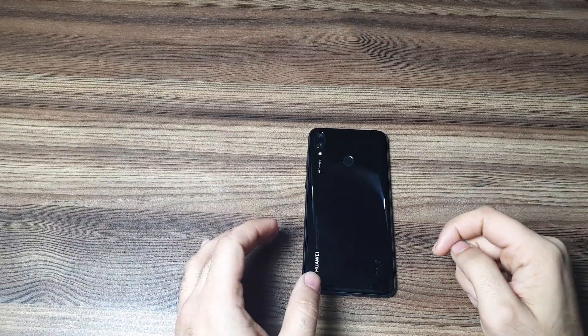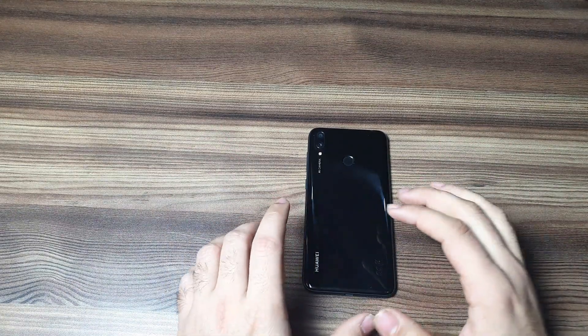Hey everyone, and welcome to another video. This time I have the Y7 2019 in front of me. In my previous video I compared it with the Redmi Note 6 Pro, and the phone gave a lot of competition to the Redmi Note 6 Pro, so I decided to give a full review of the Y7 2019.